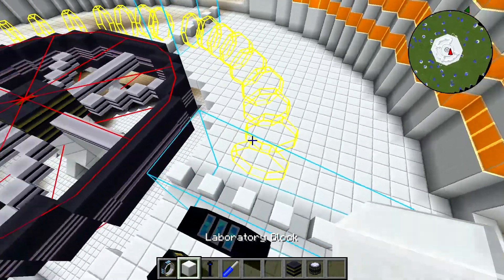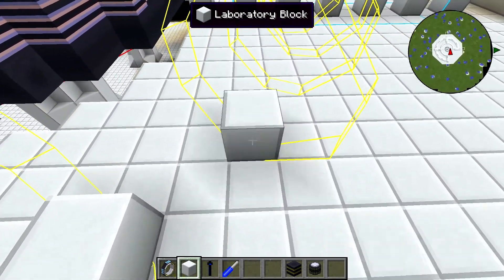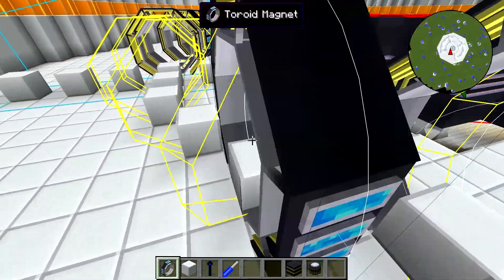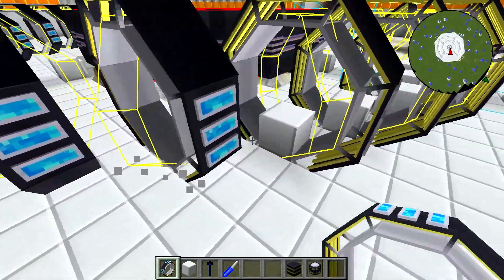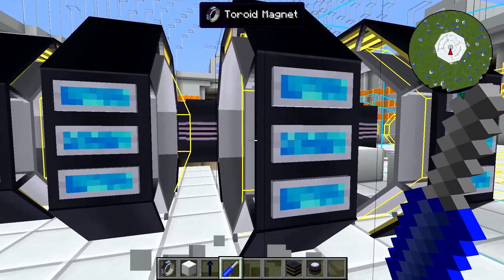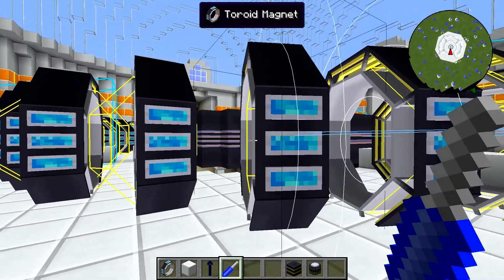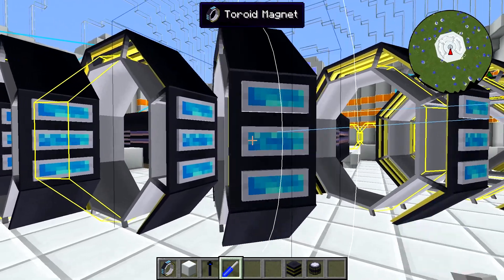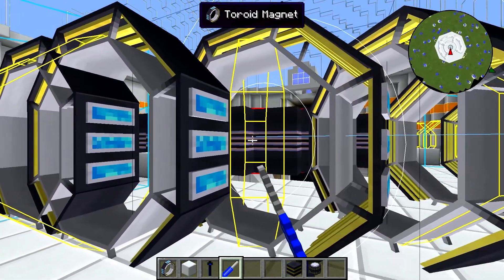We'll show you that again. We'll place our blocks so that we can actually place our magnets, place our toroid magnets, break the blocks, and rotate them. Hold shift and rotate this time — this works better. I like that you can rotate them in either direction; it helps when you make a mistake.